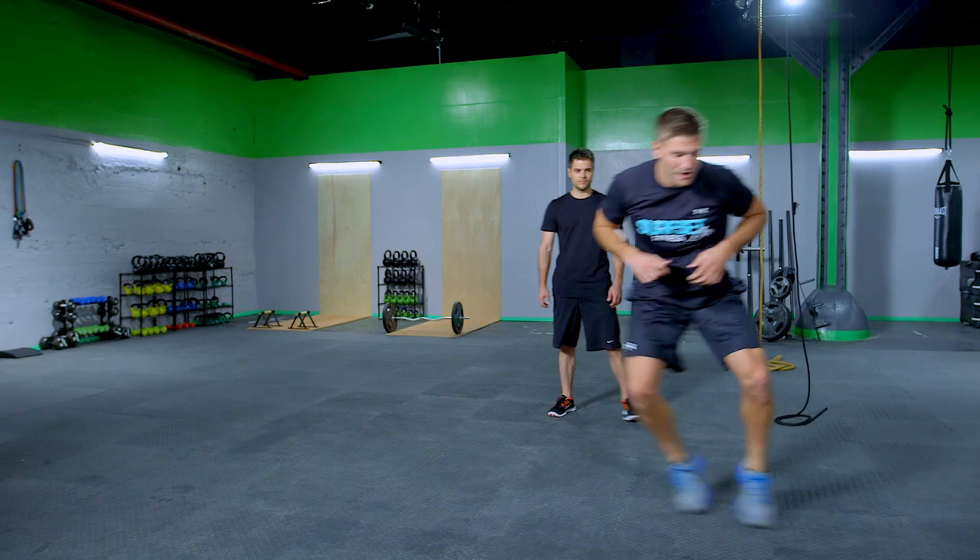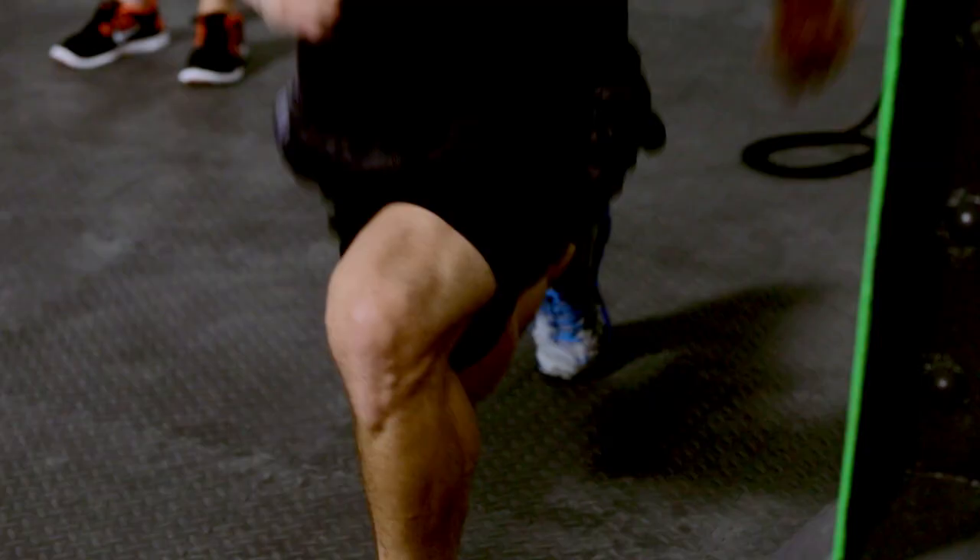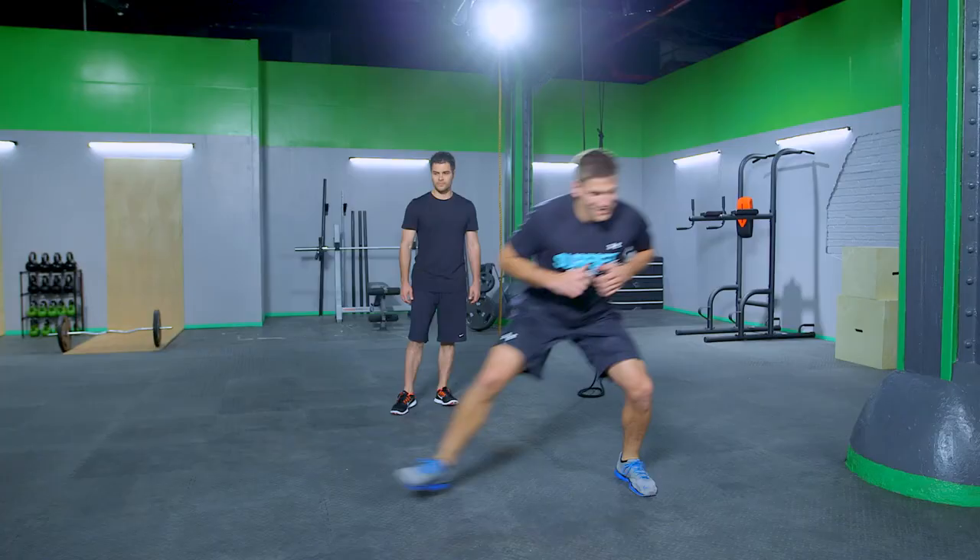Last one. Shuffle over. Split squat jumps for five. And shuffle. Split squats.